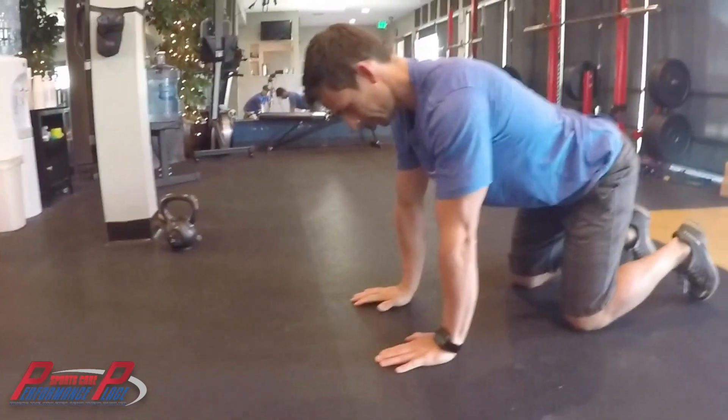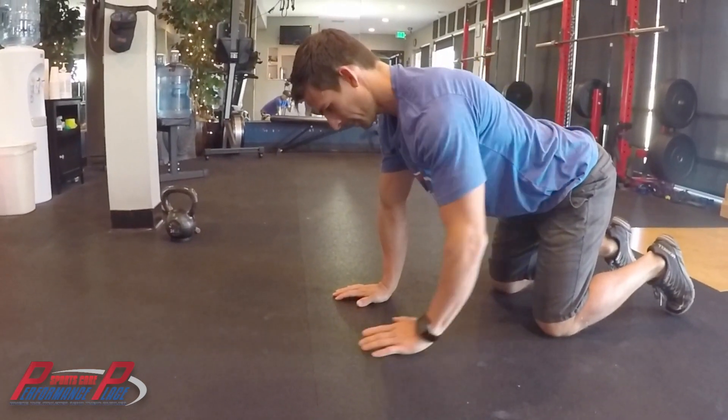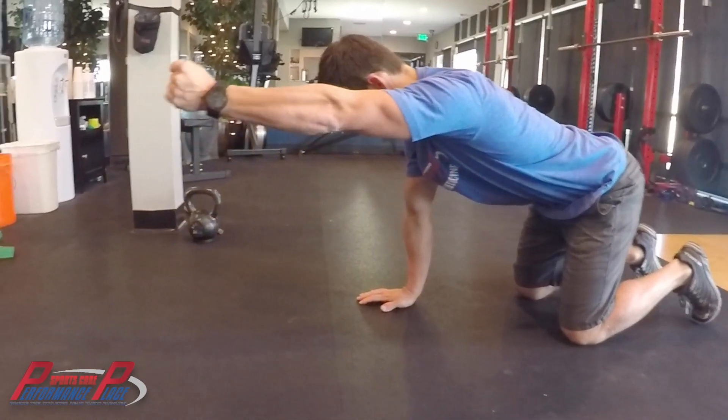That's your break. The other side, same thing. Press through, reset, stabilize. Drive the arm. Crush the pistachio.